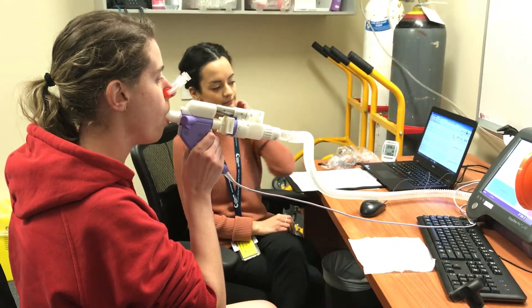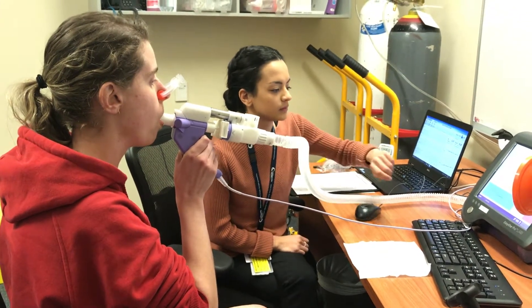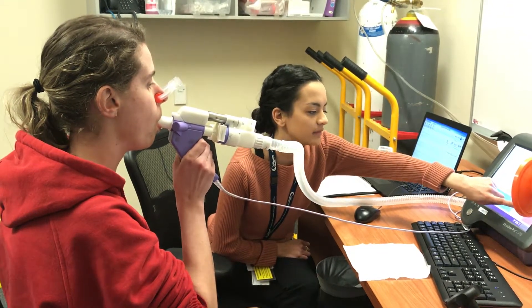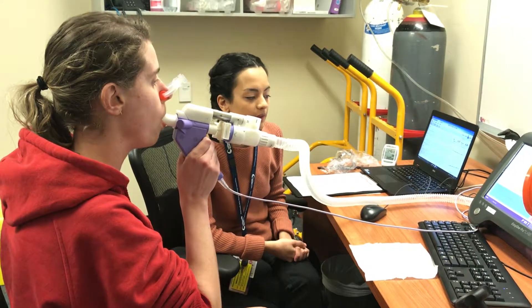Nice and relaxed. Alright, lovely, Esther. Just aiming for that light grey area now and breathing all the way out until you're empty before taking another breath in.